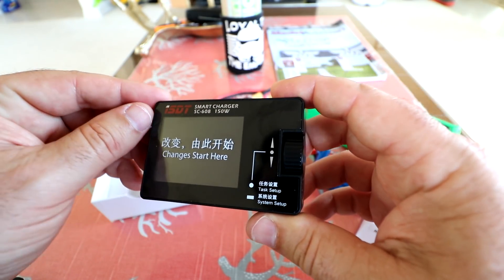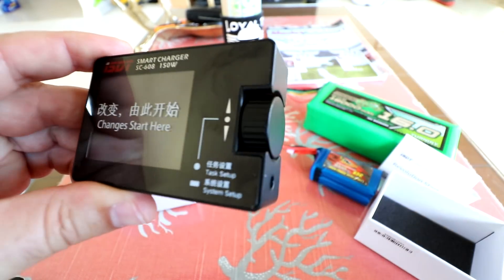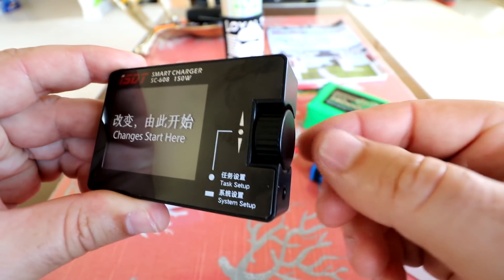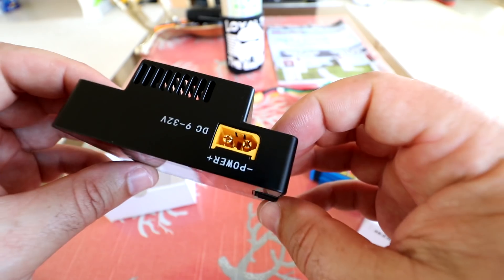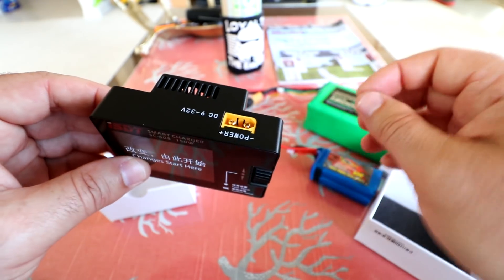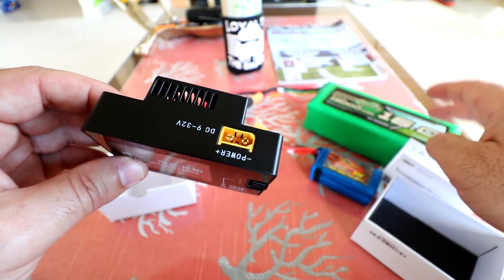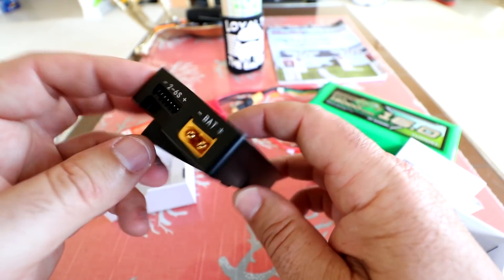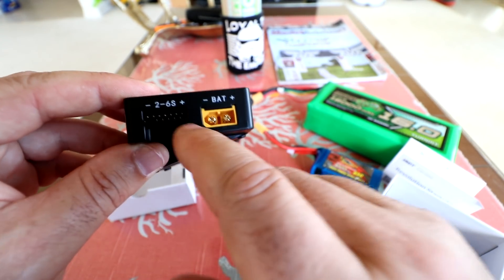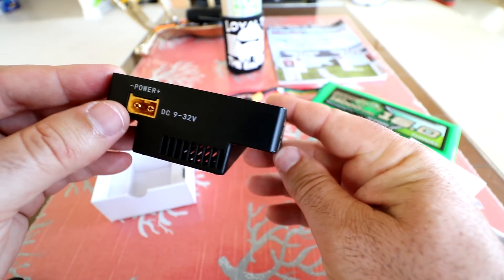It does have a film on the front that tells you what this knob is. There is only one button on this thing — it's a knob that spins and also pushes in. There's no other controls on this entire charger. You've got a power input that accepts 9 to 32 volts, so you can use a wall adapter or a LiPo battery. On the other side there's a 2 to 6S balance port, and it uses XT60 connectors throughout.